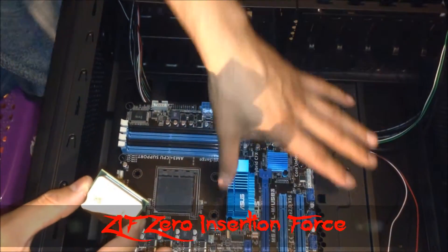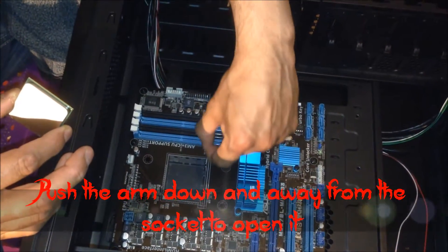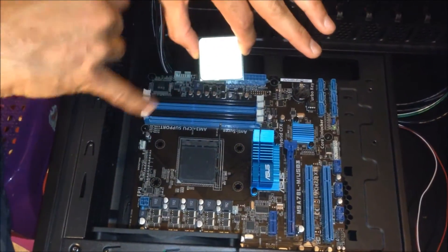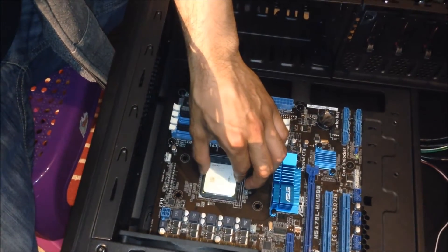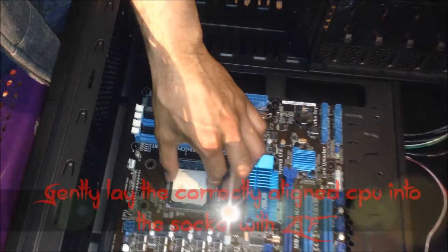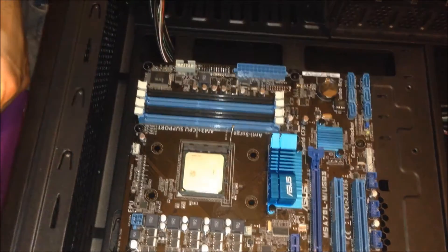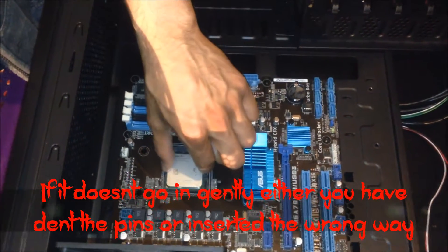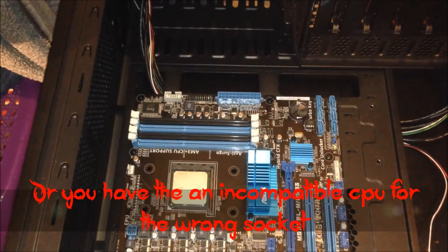These CPUs are ZIF — zero insertion force. First, you push down this arm and put it to the side; it opens the bracket. The arrow must align to the arrow on the bracket where the CPU is going to go, then you gently just place it. You should not insert any force — it should go in without pushing. If you're having to push in, you may have bent one of the pins, which is going to be a problem. Give it a little wiggle to make sure it's in place, push the arm down, and it clicks into place. Voilà — done.